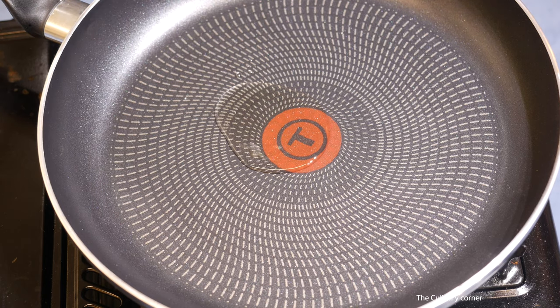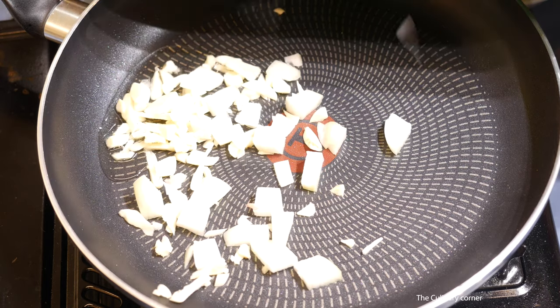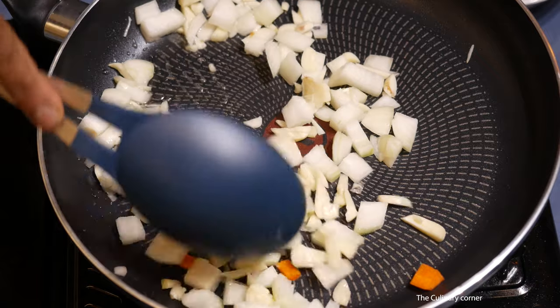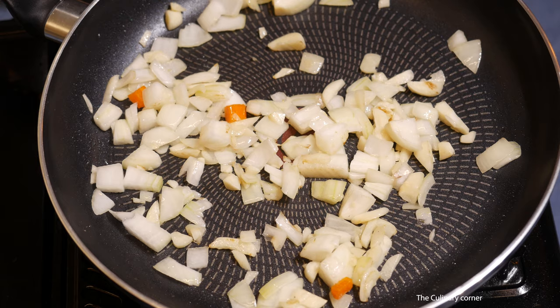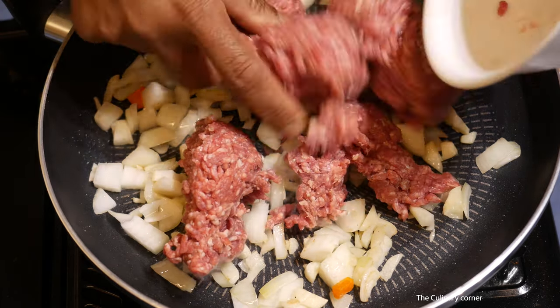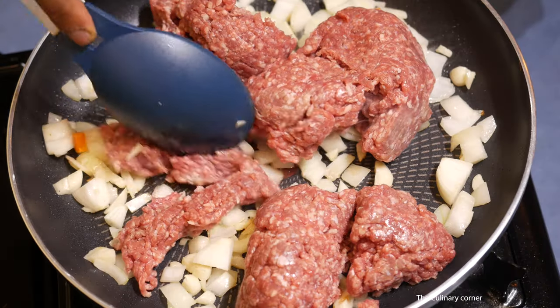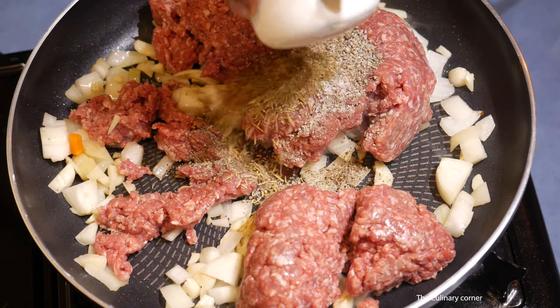Into a pan add about a tablespoon of oil. Add the onion and the garlic and stir-fry for about a minute or two until the onions are translucent. Once the onions are translucent, add the minced meat and brown the meat with the salt, pepper, and herbs.